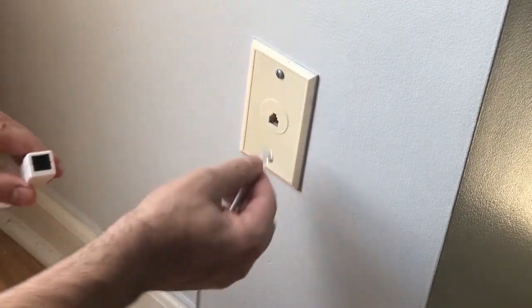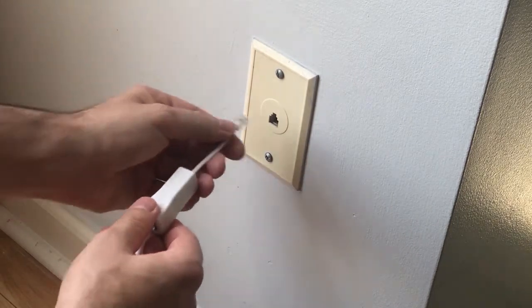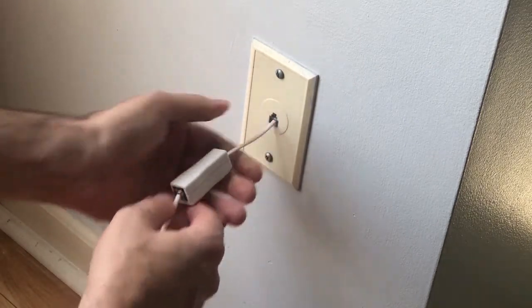Disconnect the phone jack from the wall, plug the cable directly into the filter, then plug the filter directly into the jack.